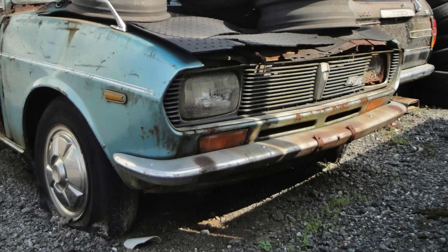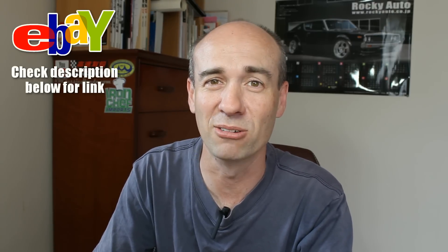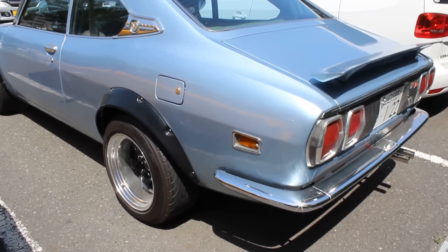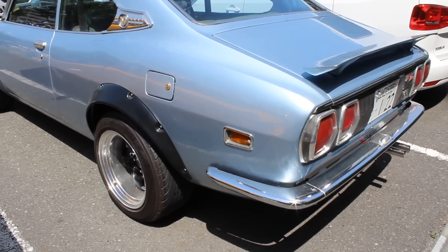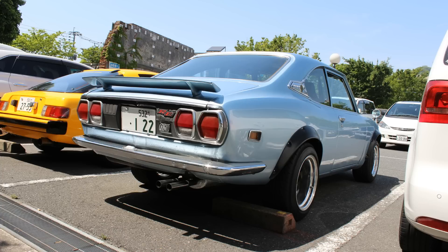The only other ones I've seen have been at car shows, or in the car park at the car show. They don't come out to play often, these old Capellas. This one was at a car park at a car show in Mojico. It was a great day, of course. I've got a great story for you from when I came back from this car show, but that's for another video.